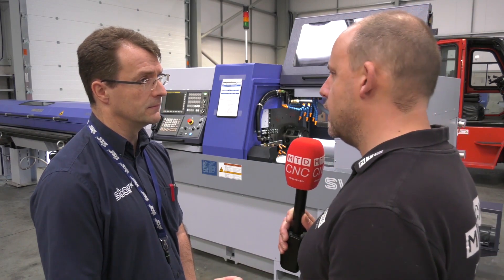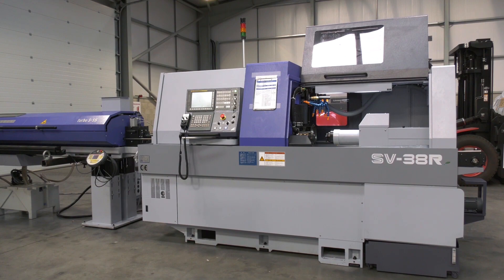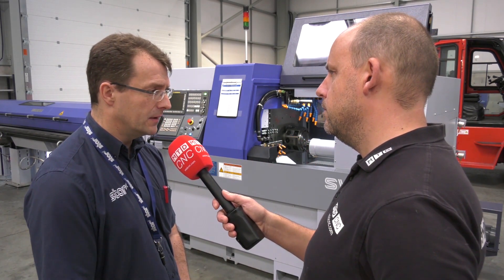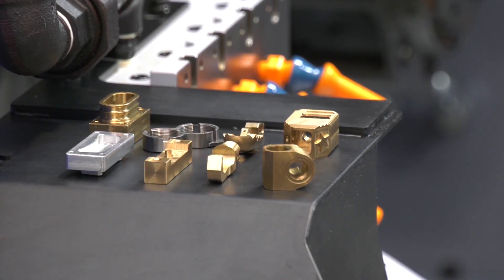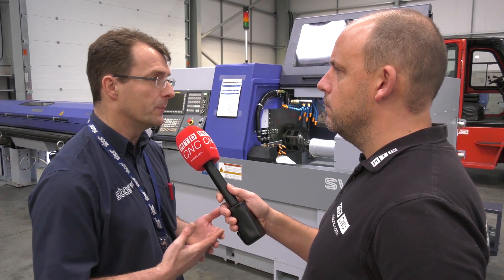These machines are very sturdy, quite heavy, and this particular model is quite big. Does that mean they're okay to machine materials other than brass and aluminium — more challenging materials? We've got a lot of customers doing very exotic aerospace parts, stainless steels, you name it. It's not just about the weight of the machine, it's about the stability of the axes, the power you can put through those axes, and on the sliding head side it's a very stable cut generally.